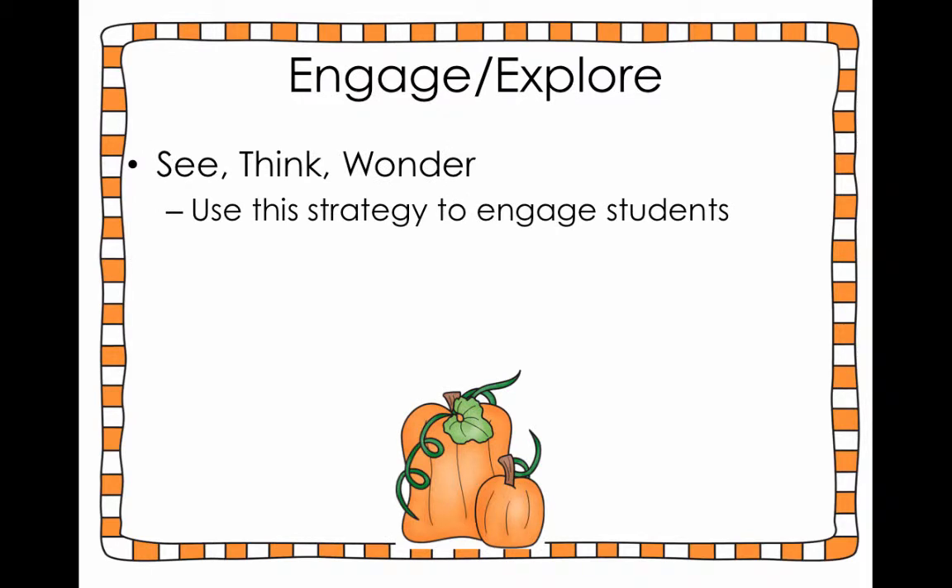For the engage and explore portion of this lesson we're going to use a great instructional strategy called See, Think, and Wonder. I love using this strategy because it's a great way to engage students. It's also a way that I can pre-assess students to see what they're thinking, what they might already know, what words they may use — and it's super simple. Here at Just Simple Science, we love simple science pieces.